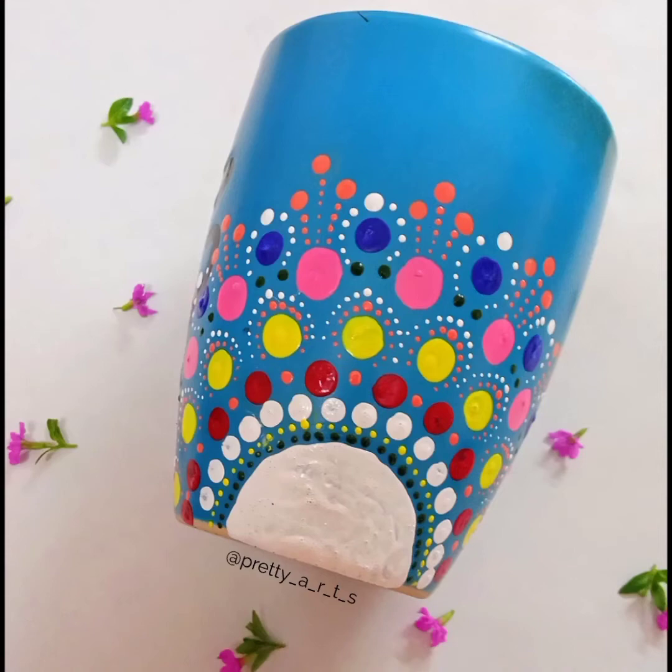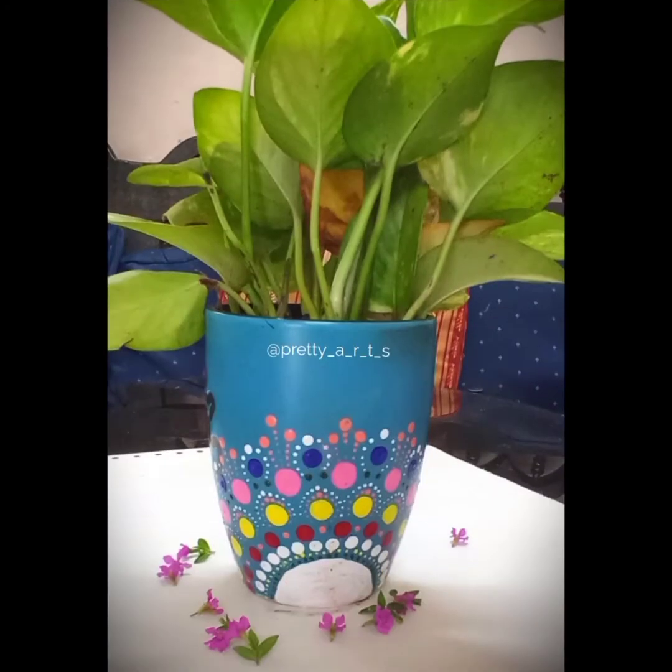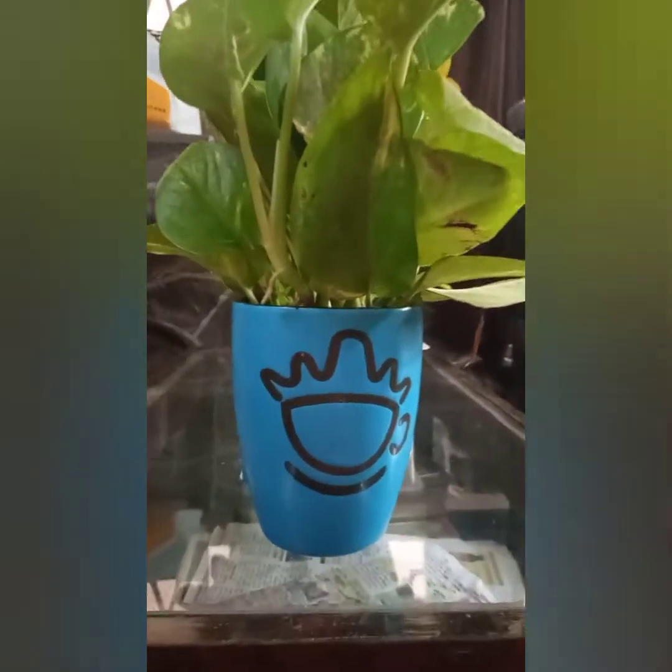Hello everyone, it's me Preeti from Pretty Arts. Today we are going to draw a dotted mandala using household items. Trust me, it was my first attempt and it's very easy. Let's get started.